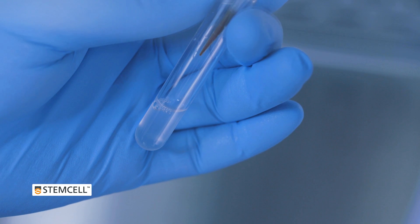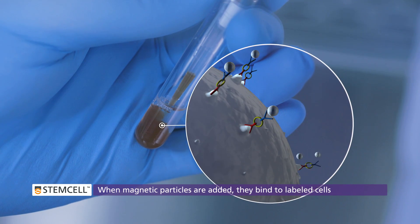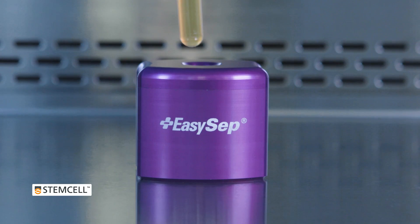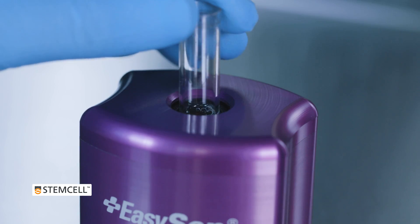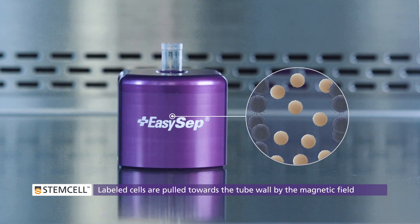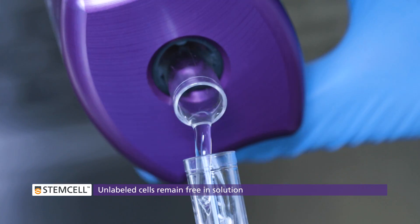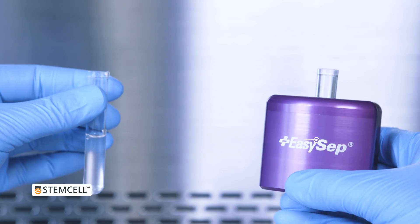When the magnetic particles are added to the labeled sample, they attach to the free end of the antibody complexes. As a result, when the tube is placed in an EZSEP magnet, labeled cells gravitate towards the tube wall and are held in place by the magnetic field. Unlabeled cells remain free in solution and are simply poured off into a new tube.